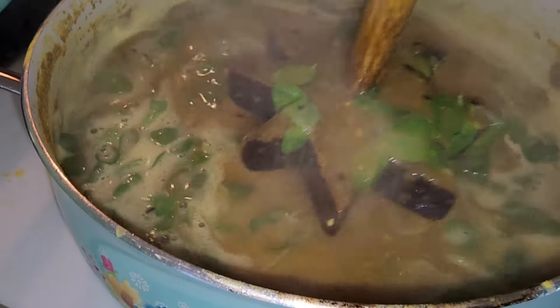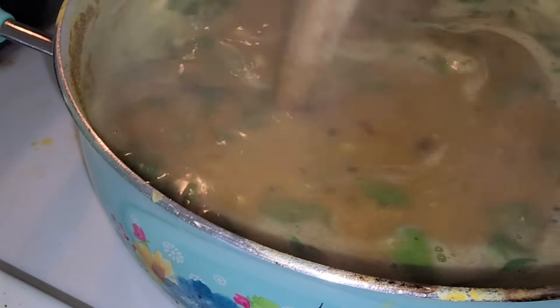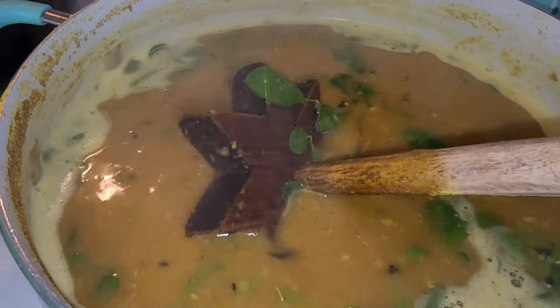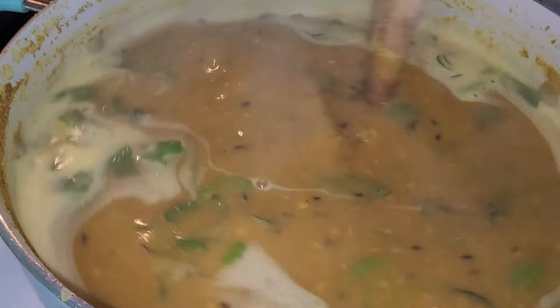I turned the stove off and let it just steam. I took out my pepper already because it's already steamed. Our dal is finished - look how good that looks! Be strong and healthy. You can just drink it as a soup as well and put little vegetables in there, or a little bit of rice. How good is that going to be?